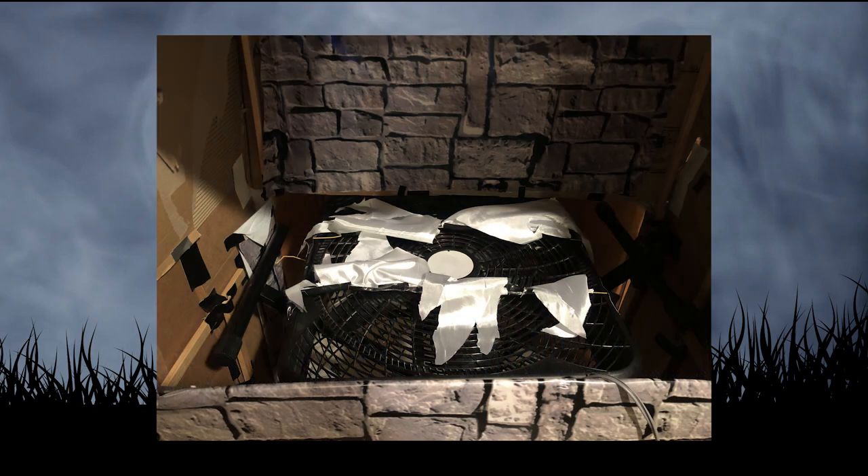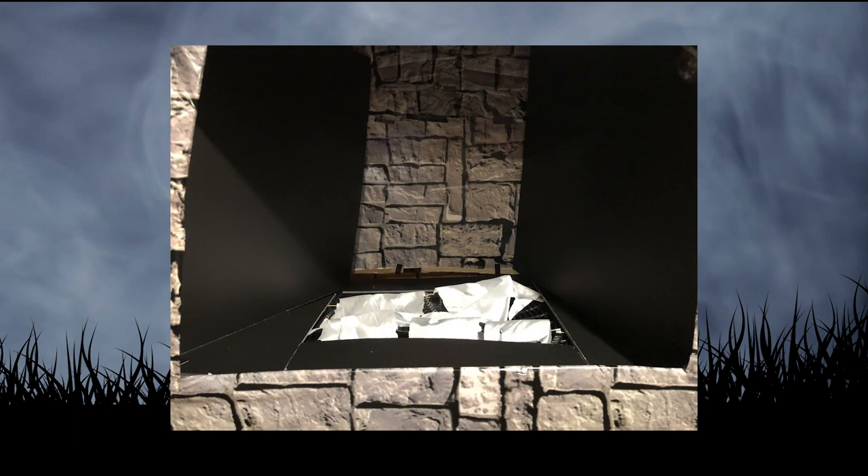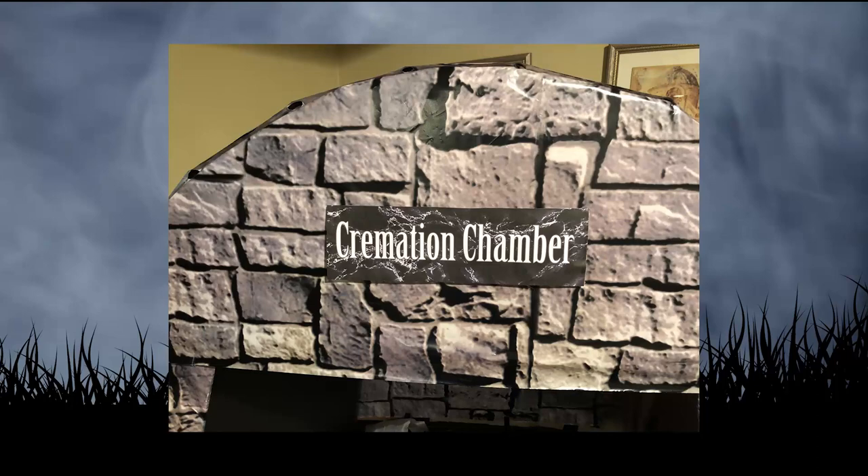I placed the fan on the keyboard stand to hold it in place, and I attached the fire and ice spotlight up above in a place that'd be hidden from view. I then used a piece of foam poster board to frame around the fan and add angled side pieces to close off the inside. Finally, I added a sign to the top to give it a little bit of a finishing touch.